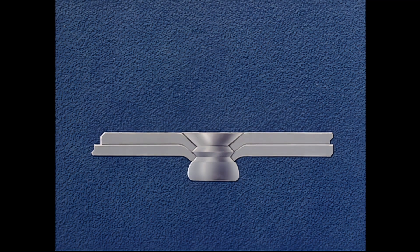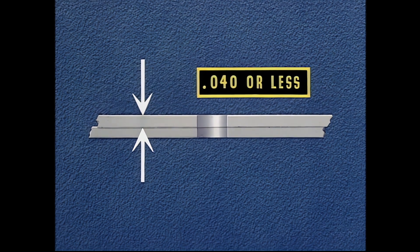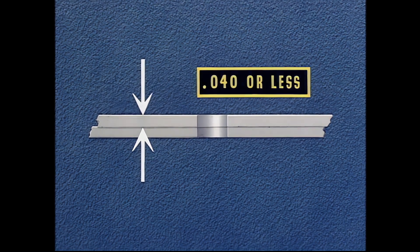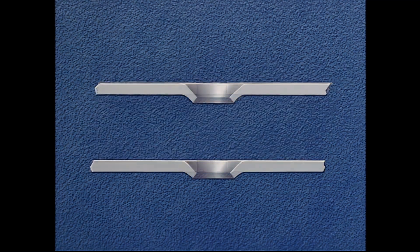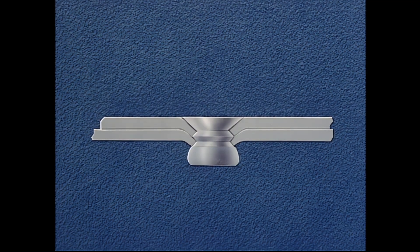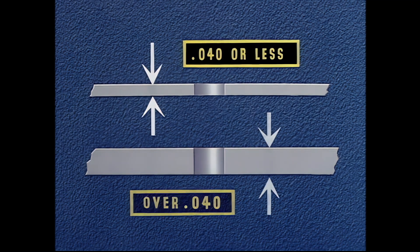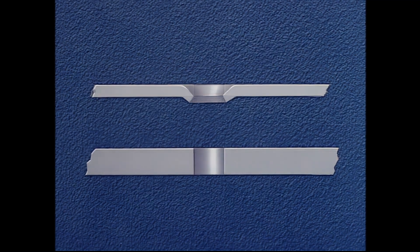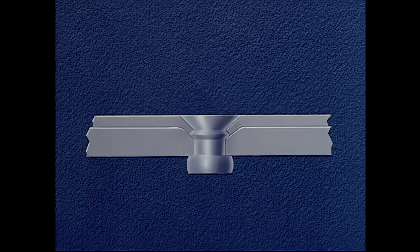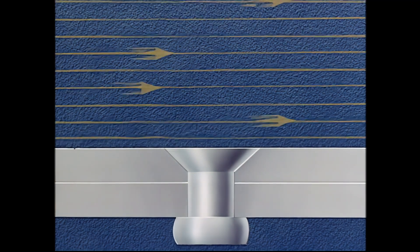Pre-dimpling: used when the top sheet is 40 thousandths or less, and the total thickness of both sheets is over 40 thousandths and under 90 thousandths. The flushness of the rivet is obtained by setting it into a dimple formed mechanically on a squeezer. Combination, countersinking and dimpling: used when the top sheet is too thin to countersink and the bottom sheet is too thick to dimple. The top sheet is dimpled and the bottom sheet is countersunk. The result obtained by each of these different methods is the same — the head of the rivet is flush with the surface so that turbulence or drag is held to a minimum.